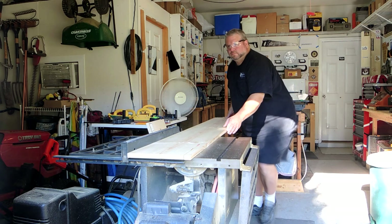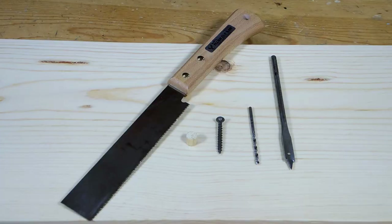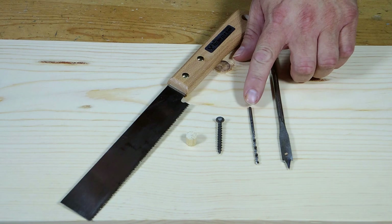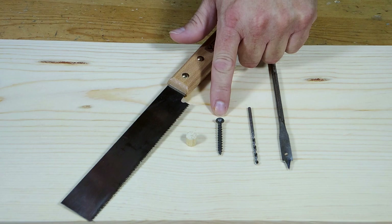I could use pocket screws for this project, but I thought the pocket holes might be too visible. So I'm going to revert back to my old standby, which is to drill a shallow 3/8 inch hole with the spade bit, pre-drill with a 1/8 inch drill bit, insert a drywall screw, and then cover the screw head by gluing in a 3/8 inch dowel. Then once that dries, trim off the top of the dowel with a flush trim saw.